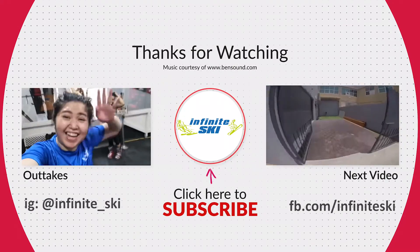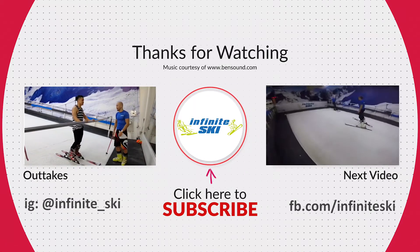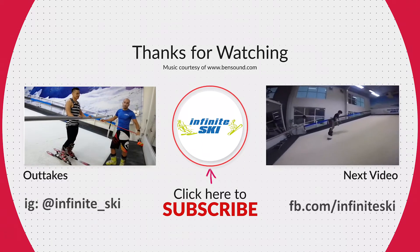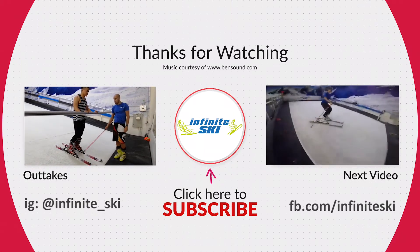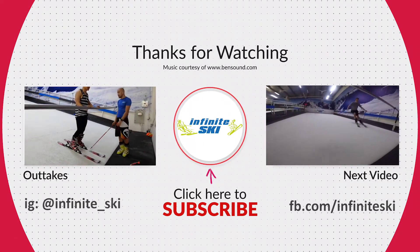Hi guys, welcome to our channel. Before we begin with the actual footage of skiing, it's a good idea to know what terms we are going to be using. These are going to be the skis. You get your inside edges on the inside, you get your outside edges on the outside.